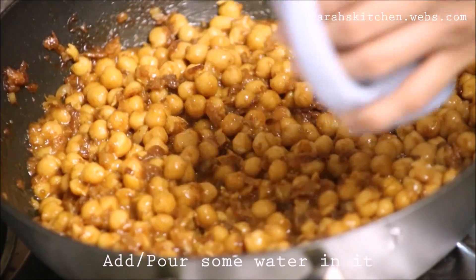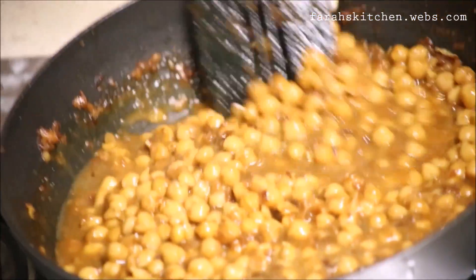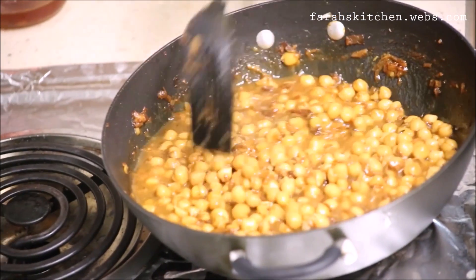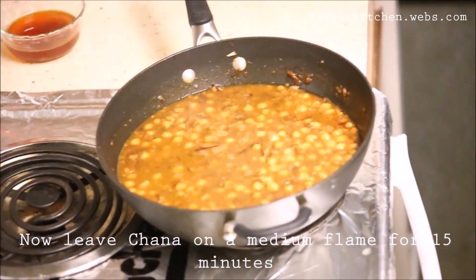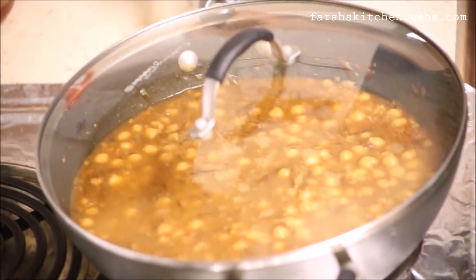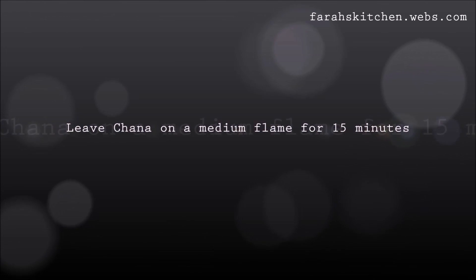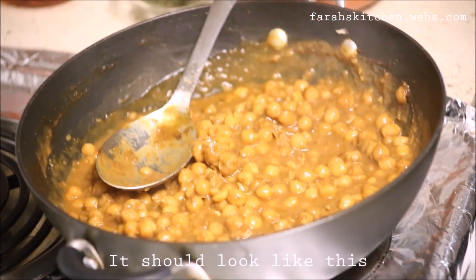Put some water in it and leave the chana on medium flame for 15 minutes. It should look like this.